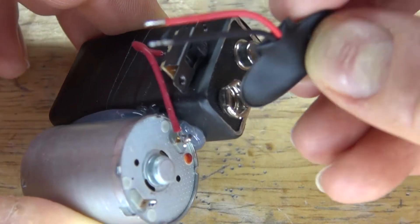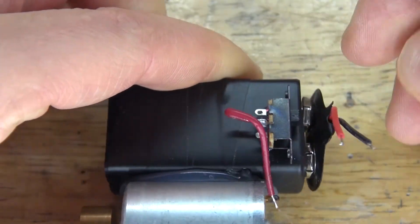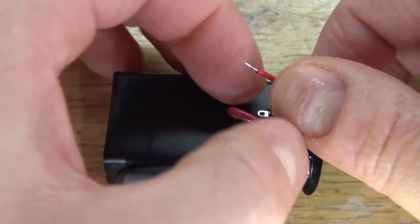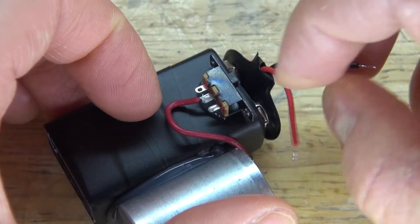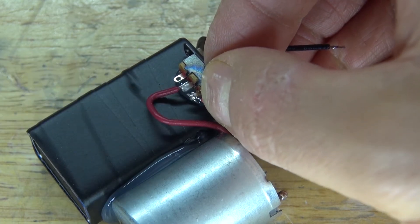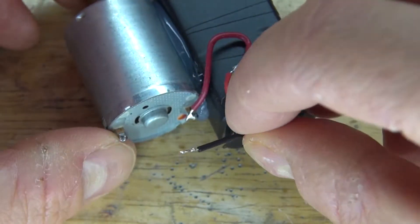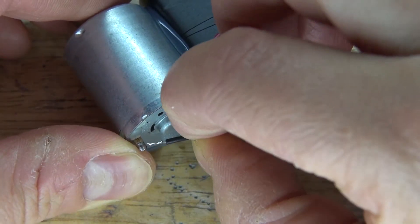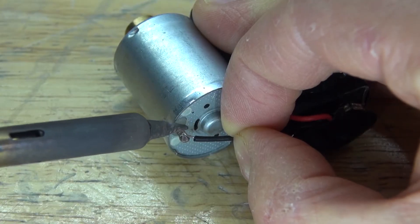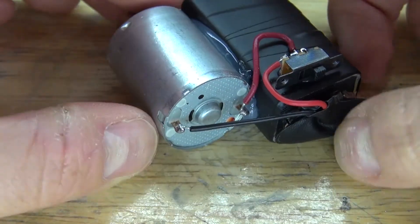Take the 9 volt battery clip and attach it to the 9 volt battery. Next take the positive wire from the 9 volt battery clip and attach it to the slide switch and solder it into place. Then take the negative wire from the 9 volt battery clip and connect it to the negative terminal of the vibrating DC motor and solder it into place. The circuit is now complete.